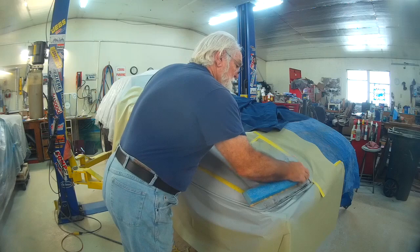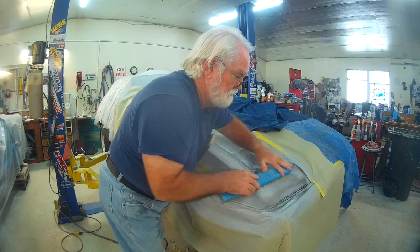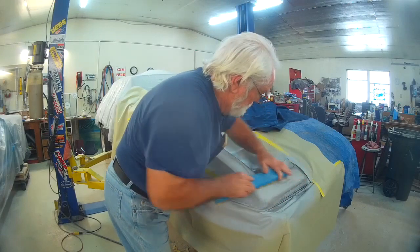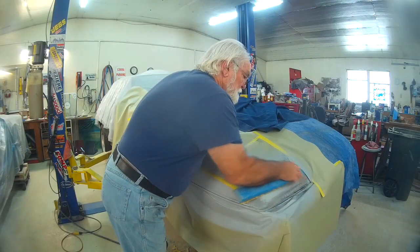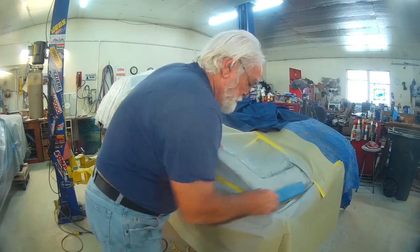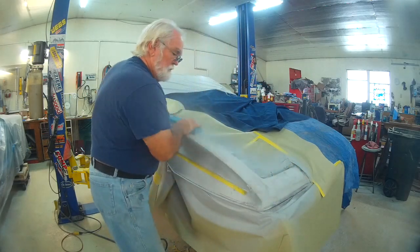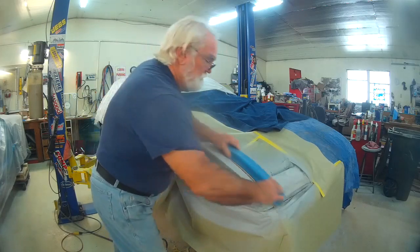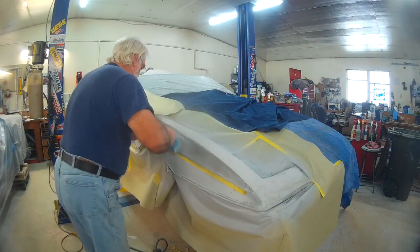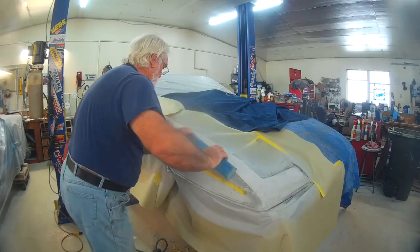This is a lot like my Cobra — there's very few places on the car that are actually flat. Somewhere it's got a roundness or curvedness, and usually both at the same time. If it was only this fast in real time, but it's blocking out well, so all's good.